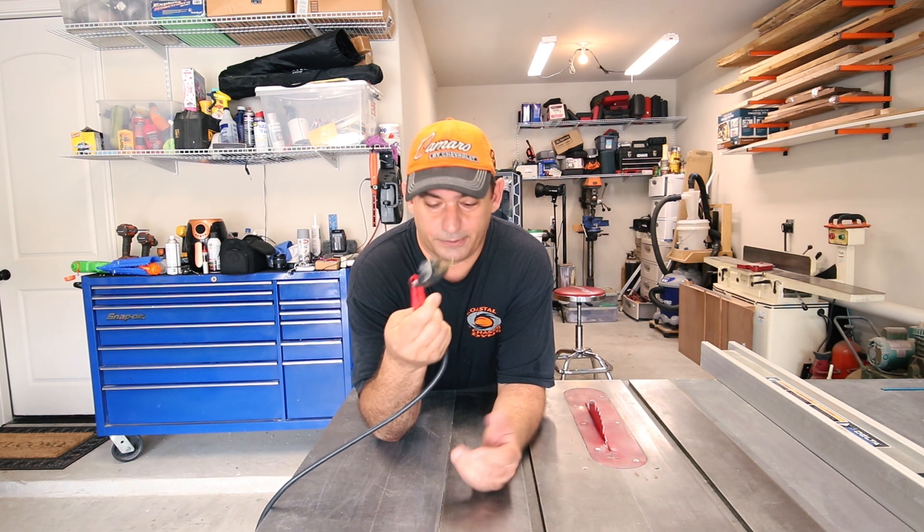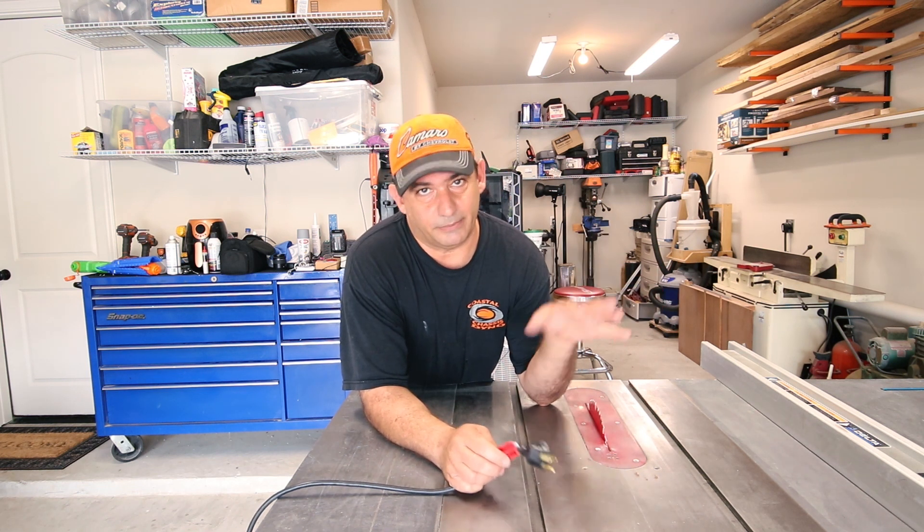One of the first good features is that this table saw is 110 volts. For the average garage woodworker or hobbyist, you probably don't have 220-volt outlets all over your garage. That's actually very convenient. New houses aren't built for guys with welders and that kind of stuff. That's why I started with this saw — the house I was in didn't have 220. But if all you have is 110, this saw will definitely get you by.